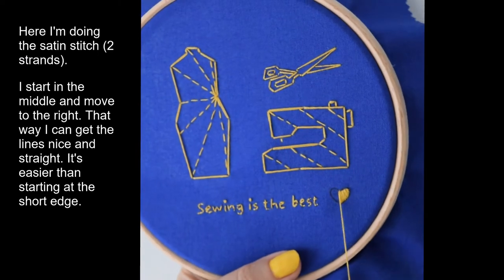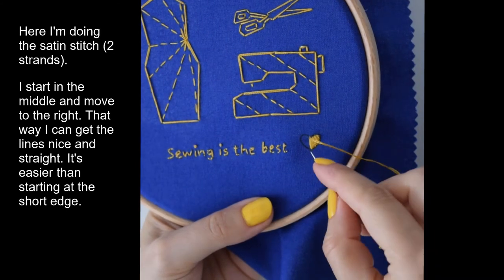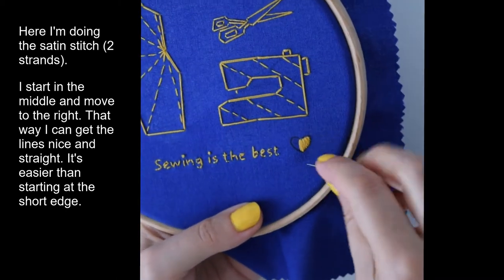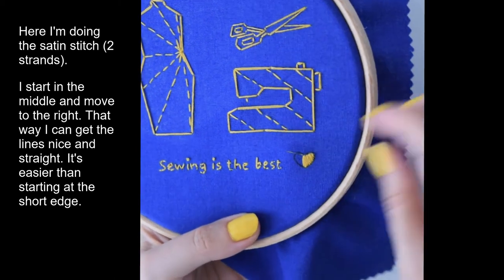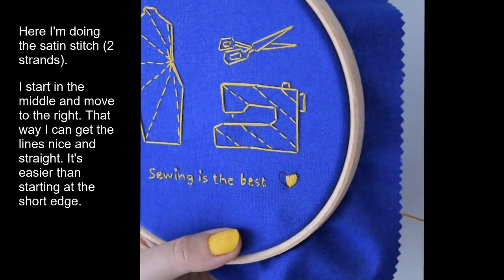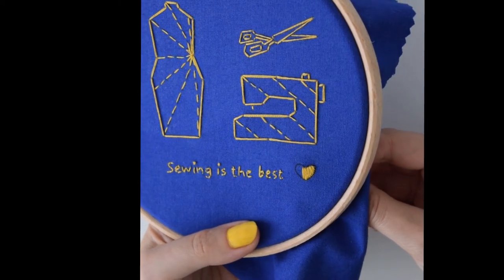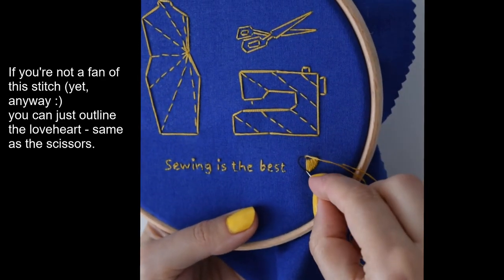I started on the love heart and I'm doing a satin stitch, which is a series of straight stitches as close together as possible. I always like to start in the middle — I finished the right side and then moved on to the left side. Starting in the middle gives me a bit more control, and I can make sure my starting stitch is nice and straight. It tends to be the longest stitch as well, especially if you're doing something like a circle.